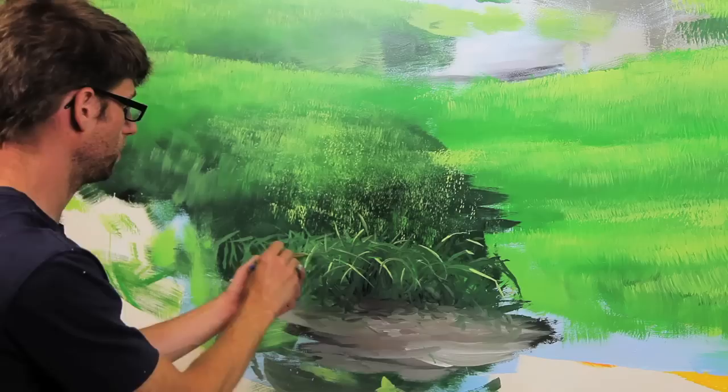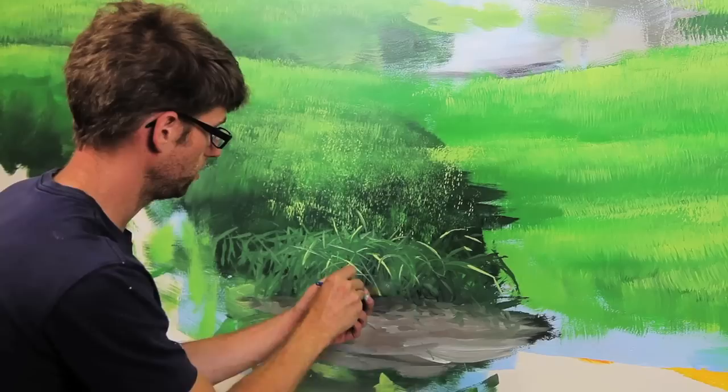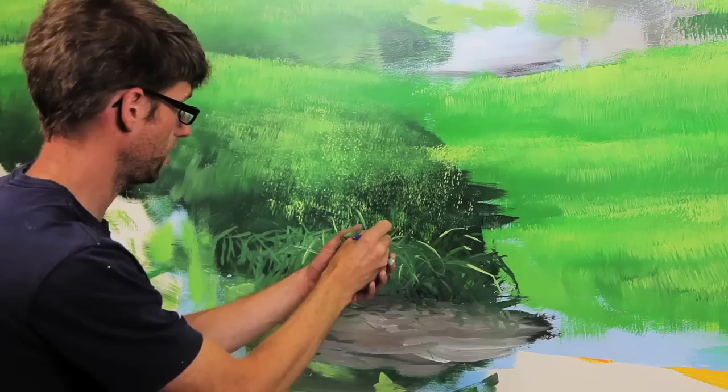I might just paint over this with something else — I just wanted to show you how it works. This little brush has like a razor blade edge and it just cuts right through this wet paint. It's cool how you just make grass blades like that. If you do too much, you'll ruin it though.